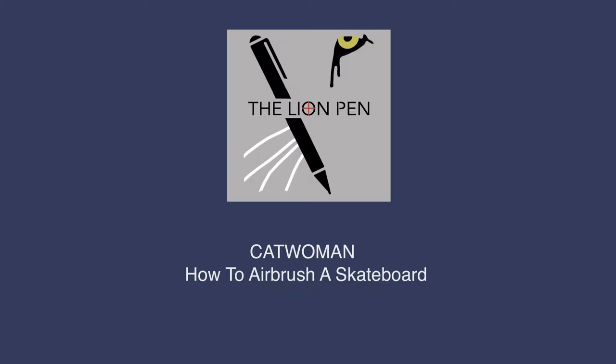Hey, what's up everyone, it's the Lion Pen. This video is a visual tutorial on how to airbrush a skateboard.